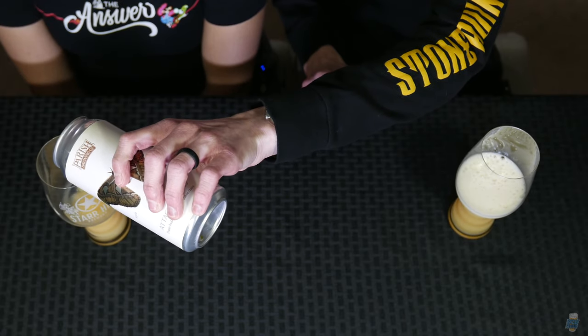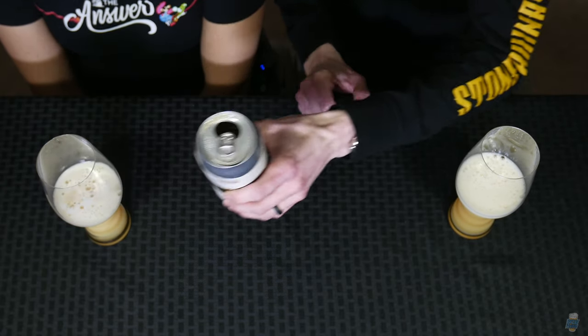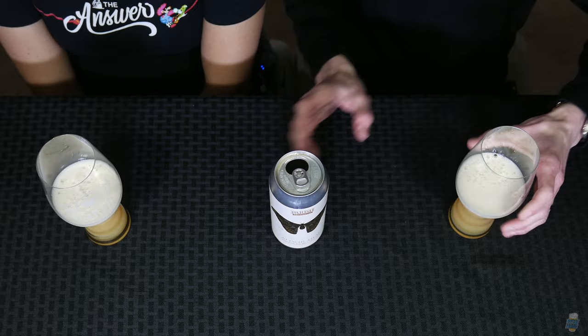It pours definitely a hazy, sort of orange juicy color. This looks like straight orange juice. It smells like just dank hops and oats — dank, juicy, oaty hops. Thick. It smells thick, like thick hops. It has a nice smooth, creamy head to it too. I'm seeing some micro bubbles happen in here. Lacing looks good. Just really decadent feeling beer.